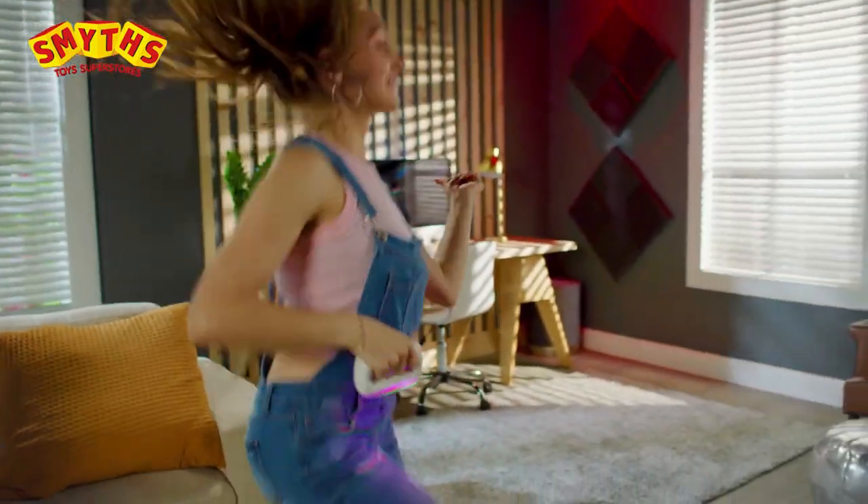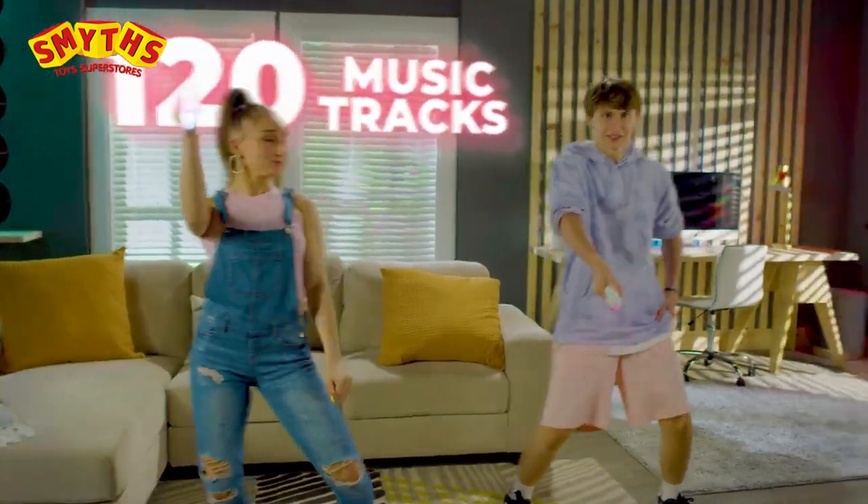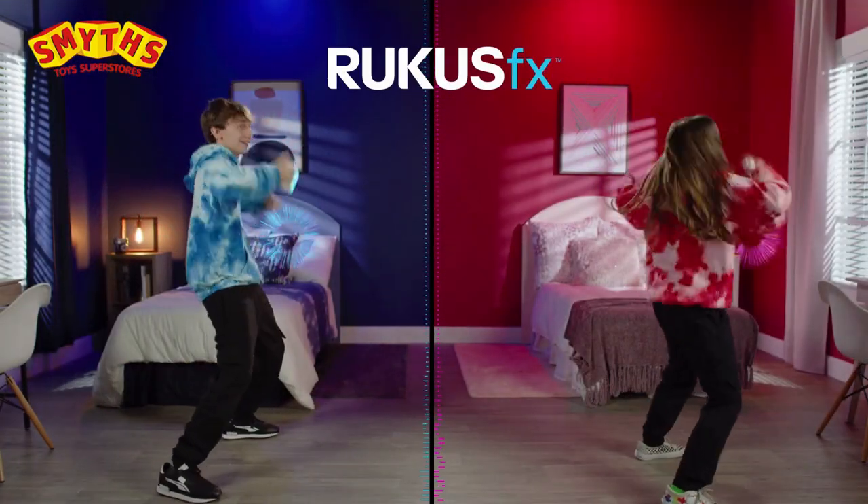Ruckus FX comes with 120 mixable music tracks for millions of combinations to be your own content creation sensation.